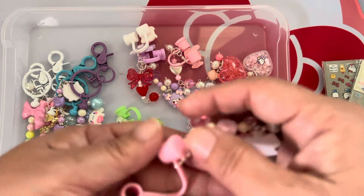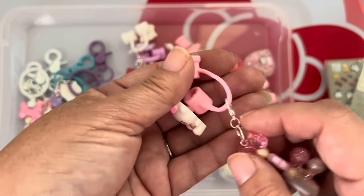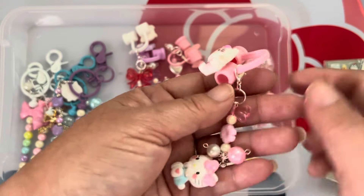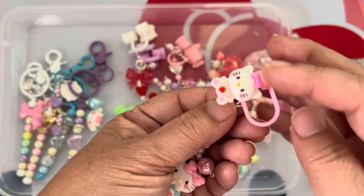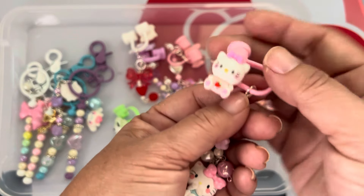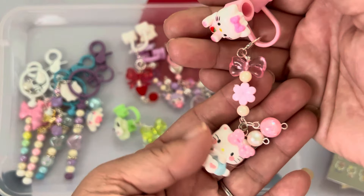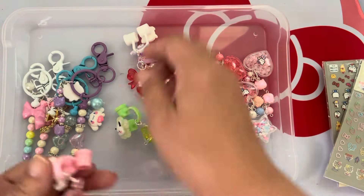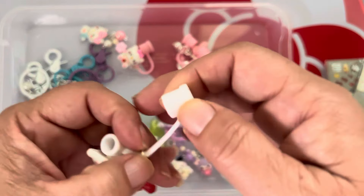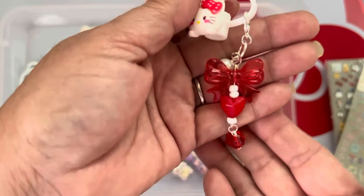Let's start with the stuff I had already showed you guys — the straw toppers. Earlier I had used gold, but I changed them up to silver because I think it matched the pastels better. I had shown you the part where I glued Hello Kitty on, and then this part goes on top of your straw. I wanted to make a dangle, so this is the dangle I came up with. Because it's Hello Kitty in red, I did a red dangle.